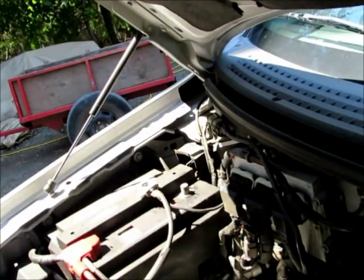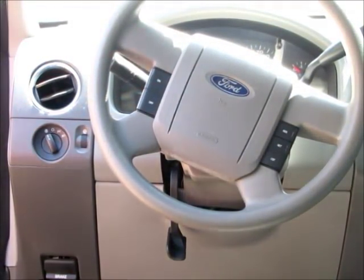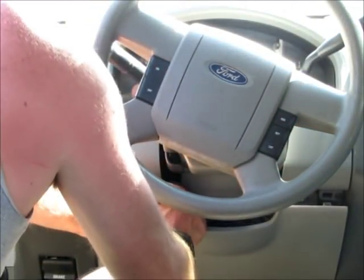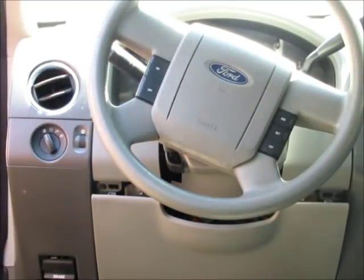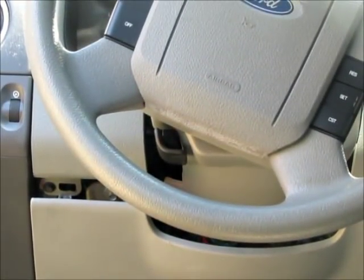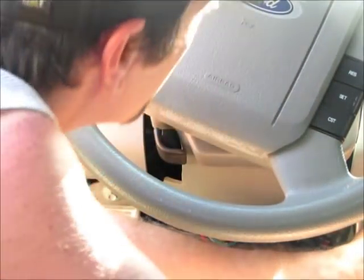Now we'll move around to the interior of the cab and start disassembling the dash. The first step to remove the first trim piece on the dash — I like to raise the steering wheel all the way up temporarily. You'll grab a hole right here and pull down on both sides. Underneath here, on each side there's one screw you have to remove — it's a 7mm on each quarter of the plastic trim for the upper cover plate.